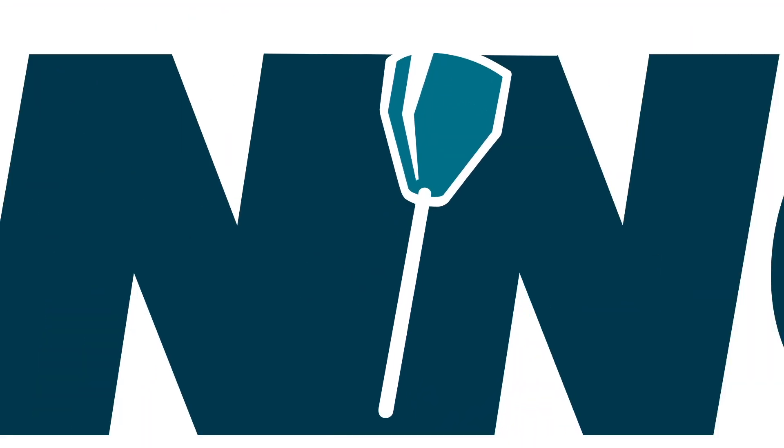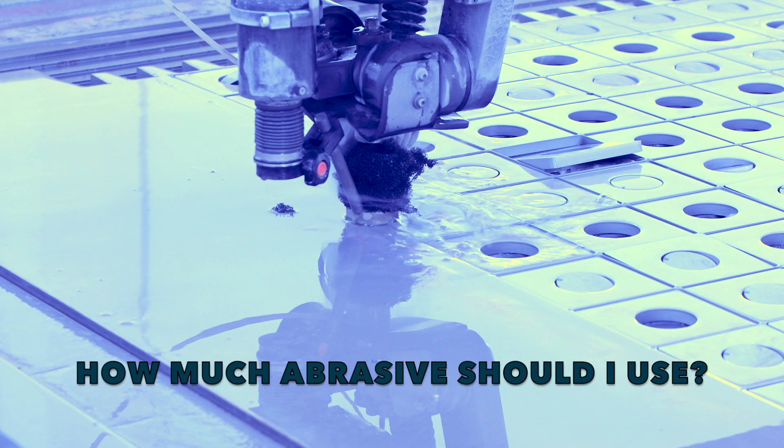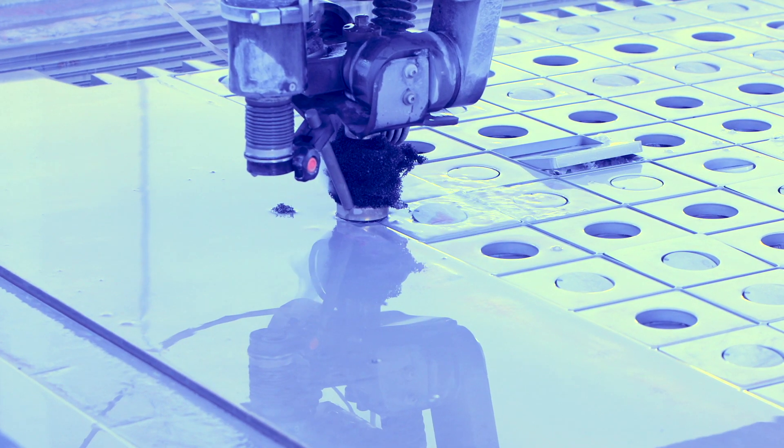Hello and thank you for joining us today. In this video I'd like to address a common question we receive from our customers: how much abrasive should we be using? As with many questions in WaterJet, there is not one single answer.